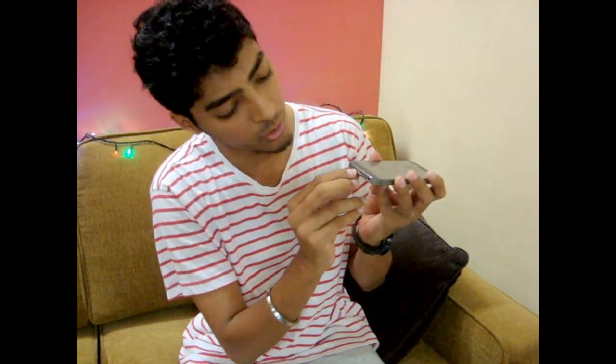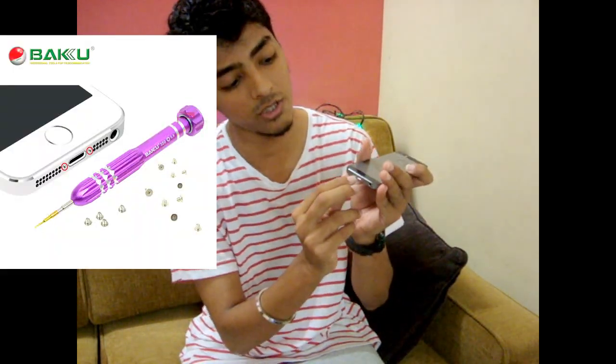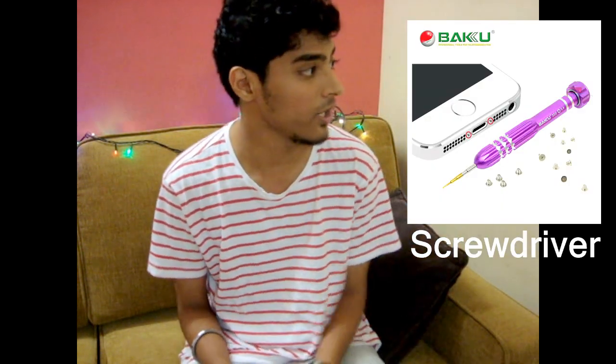In the second method, you need to remove the back cover. There are small screws right here on the iPhone which are really, really tiny. For that you need to get a small hardware toolkit with small screwdrivers. These should be readily available on eBay or any online shopping website, or you can just walk down to any hardware shop and ask for the small screwdrivers for these tiny screws.